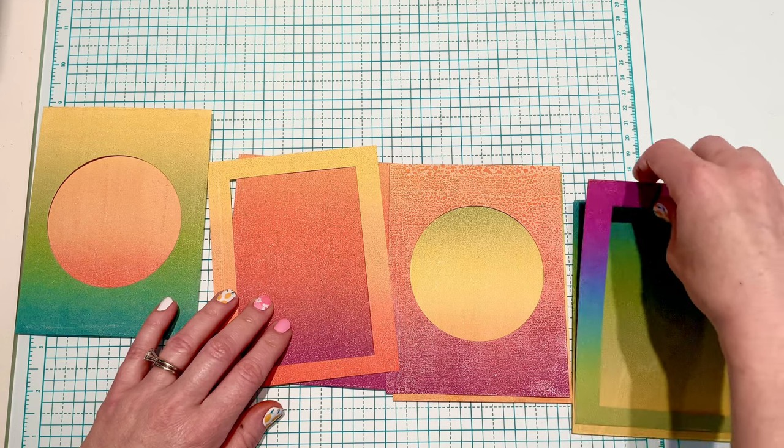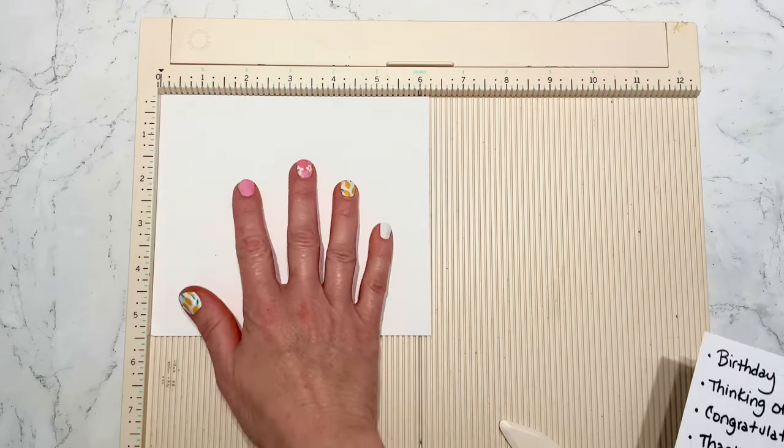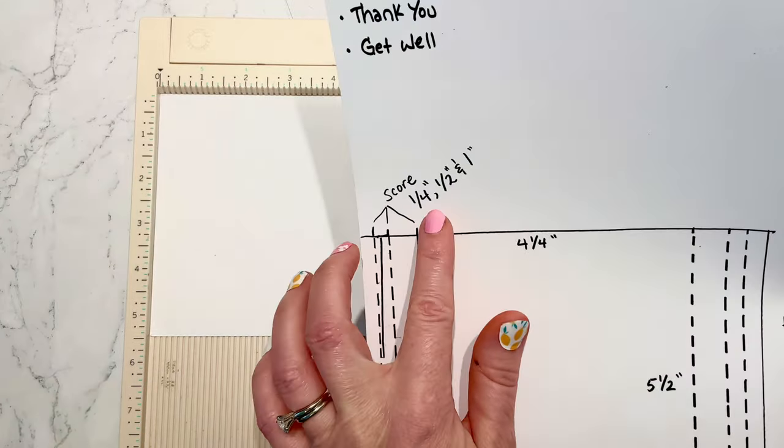I'm happy with how those look — that's going to be how each of my card bases will look. I'll set those aside and now I'm going to fold and score my six-and-a-quarter by five-and-a-half pieces.